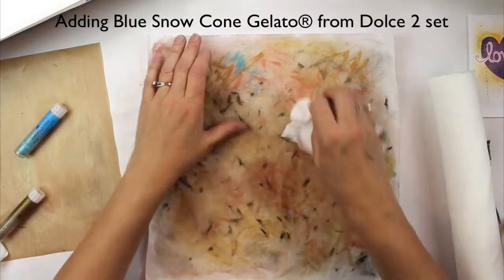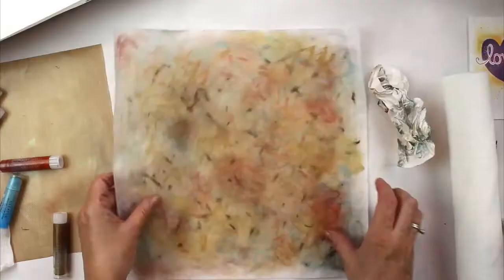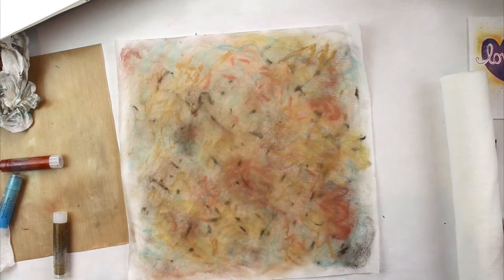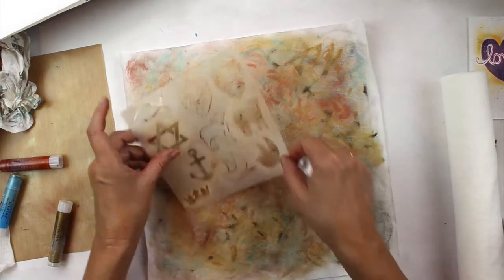I'm adding some blue snow cone gelato because I just want a little coolness in there and I think it looks pretty good. I'm taking a baby wipe and I'm going to rub it on the stencil to lift off the gelato. It will lift off because the gelatos are water soluble. I blot it with a paper towel because the baby wipe can be sometimes kind of wet, so I'm just blotting off my paper so it won't smear.